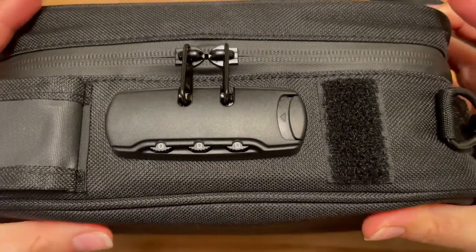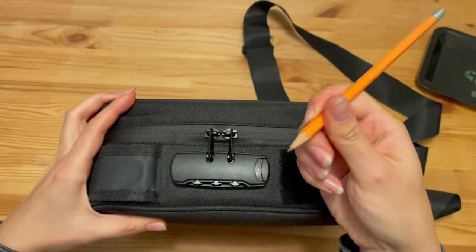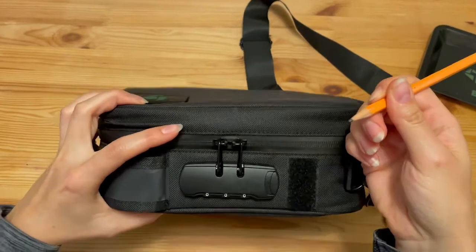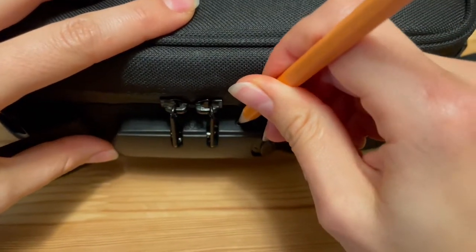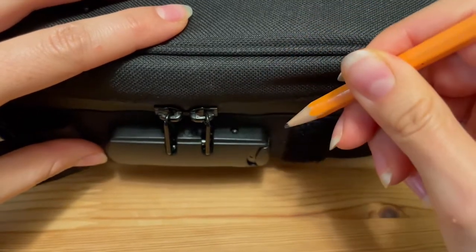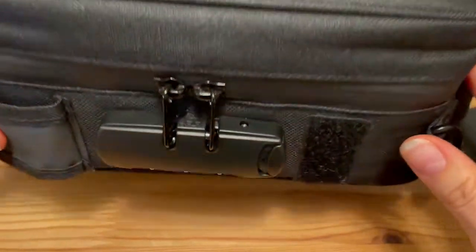To unlock it for changing, you need a tool — something not too sharp, like a pencil. With the tool, you need to press on a small button on the side of the lock until you hear a click. That means the lock is unlocked and ready to change.